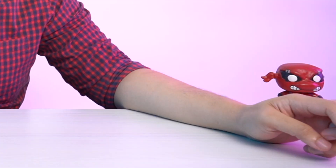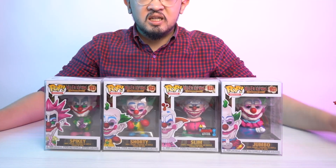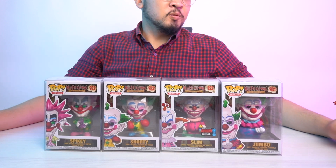Hello, welcome to Tong's Toybox. My name is Ryan and this is the first episode for this channel. This channel is going to be dedicated to unboxing all the toys in my collection, and the first set of toys we're going to be checking out is the Killer Clowns from Outer Space Funko Pop set.